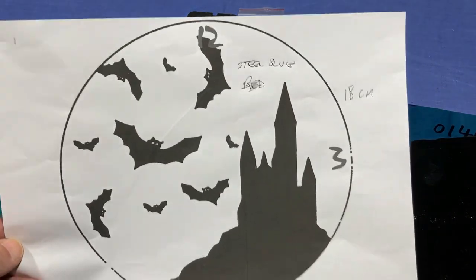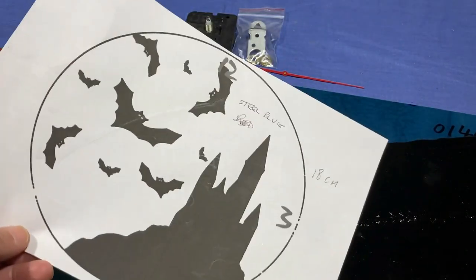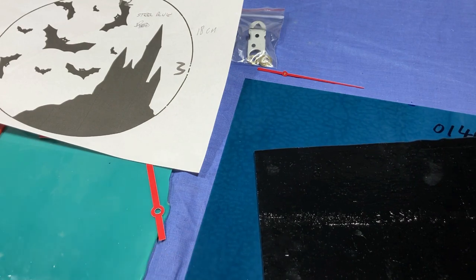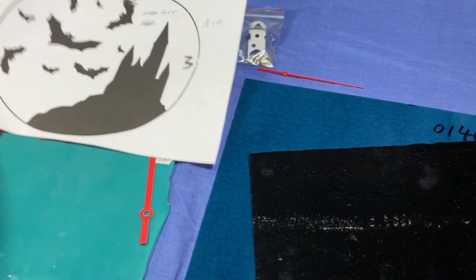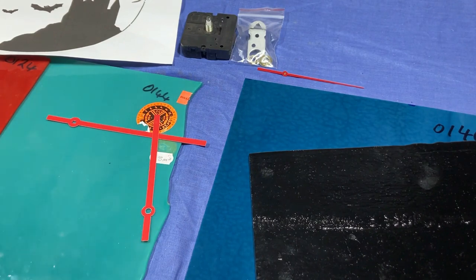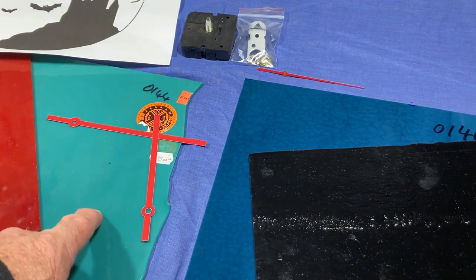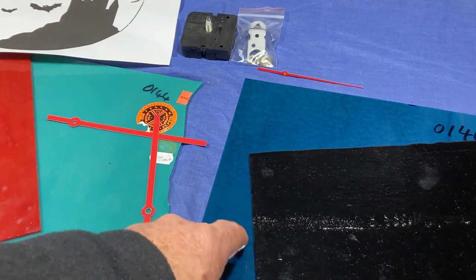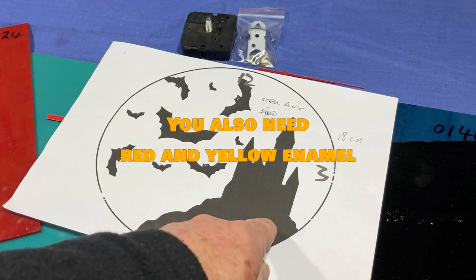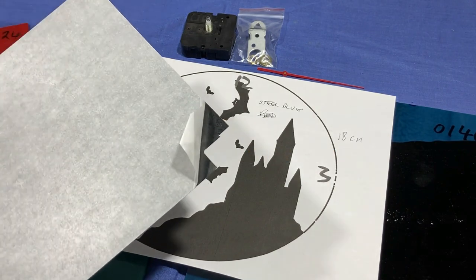Now this is the design we're going to make. The background will be this steel blue here, which is Bullseye 0146. The reason I'm going with steel blue is because the clock movement I have and the hands are red — red hands would just disappear on a red background. I thought about other colours but finally ended up with the steel blue. That'll have a black backing to it, and the castle and the bats will all be using a black decal paper that I'll be cutting on a Cricut machine.